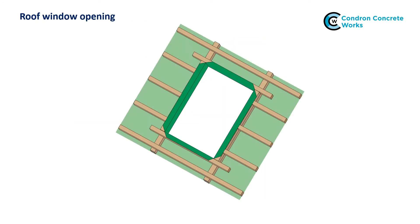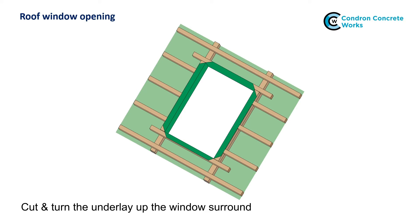Where there are roof windows, cut and turn the underlay up around the window surround to prevent water access into the opening. Secure and seal the underlay to the timbers. Install a roof window collar if available and follow the window manufacturer's instructions.